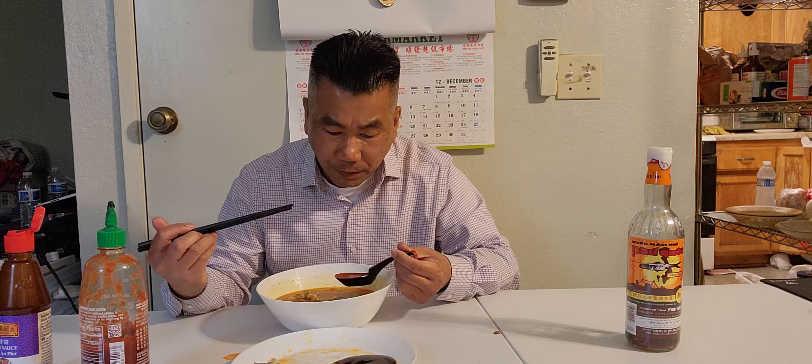Here's my pork feet — let me show you guys. Pork feet! I gotta use my hands because the chopstick is too slippery. Let's bring it into the hoisin sauce and sriracha — look at this, ready, get set.